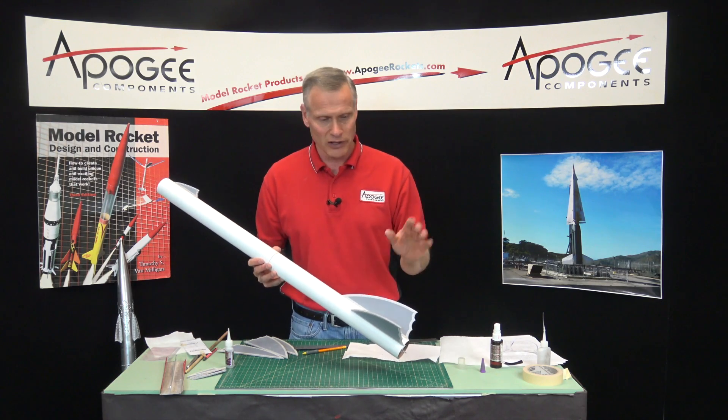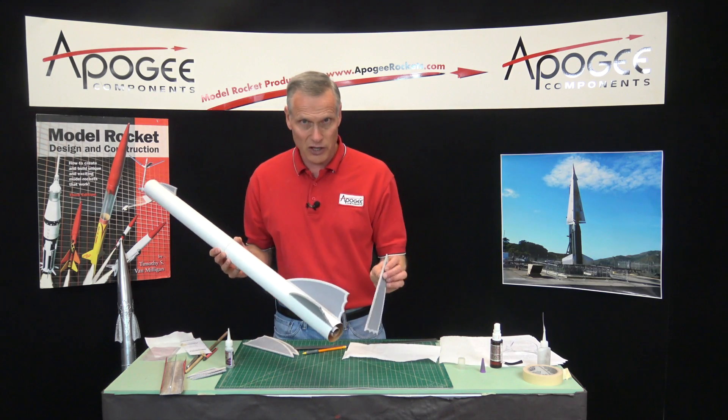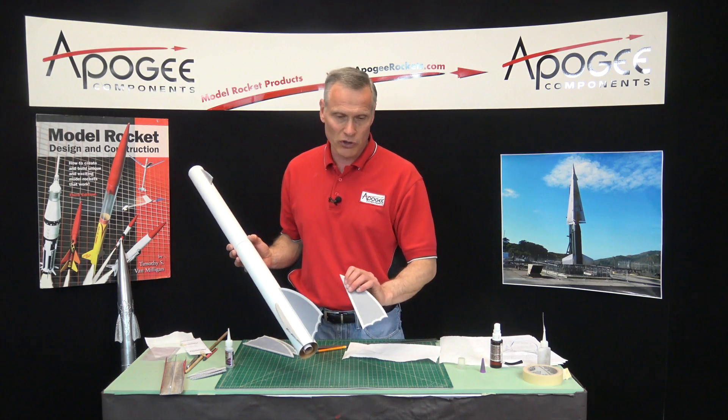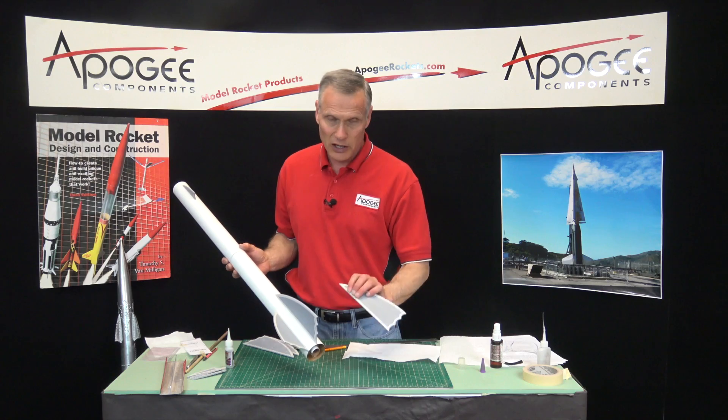I'm going to go ahead and put the rest of the fins on, and that will be how to put fins on a rocket. This applies to any rocket that has a flat edge — this doesn't include through-the-wall fins, but for the ones that have a flat edge, which are called butt joints, that's how you do it.